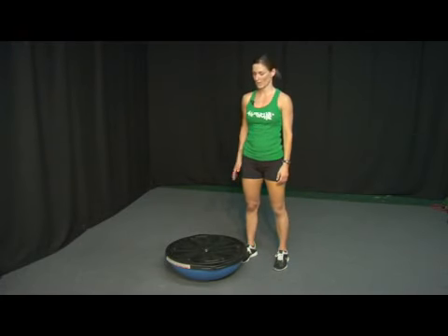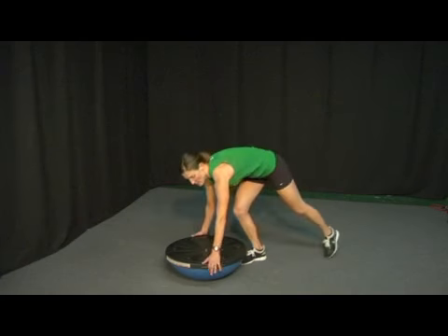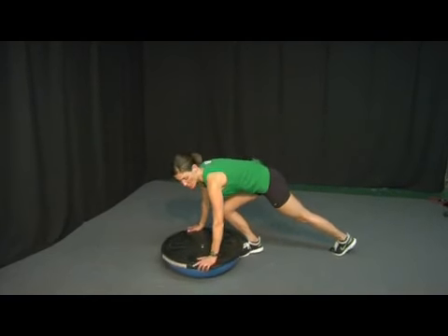Hi, I'm going to demonstrate how to do a push up on the flat side of the BOSU ball with a glute lift combination. Go ahead and take the ball, flip it over so that you're on the round side of the ball — the flat side is up towards you.